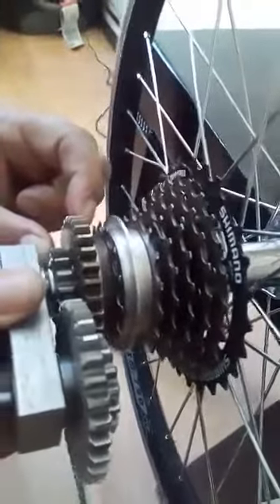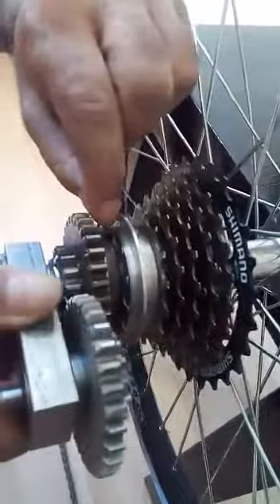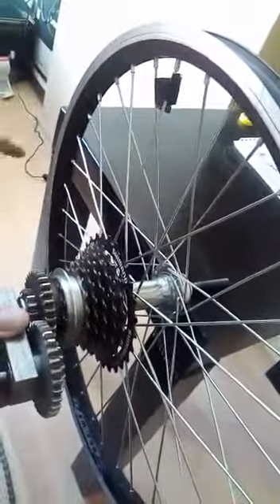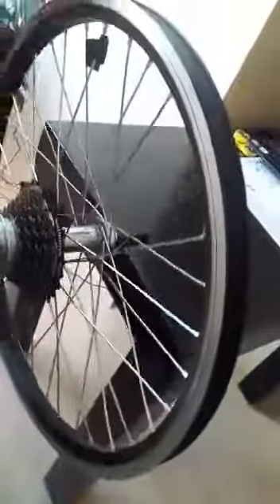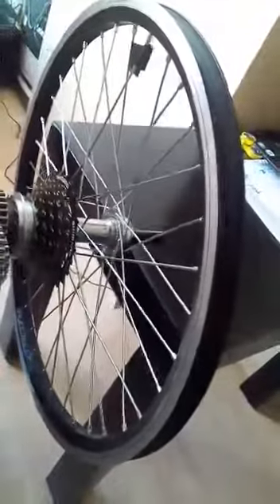With this cassette, if we rotate just a quarter rotation, the rear wheel rotates one complete rotation. It means four times the ratio. If we look at these signs and my fingers — just a quarter rotation — this rotates a complete rotation.